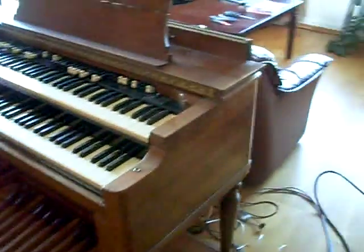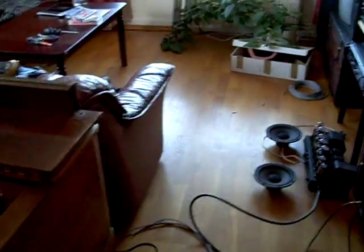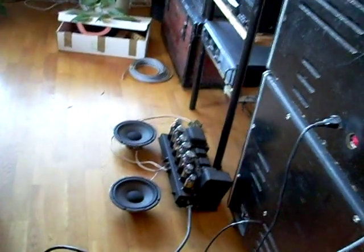This is the first tryout for the connection of the really old amplifier from the Hammond Tone Cabinet that's beside me here.